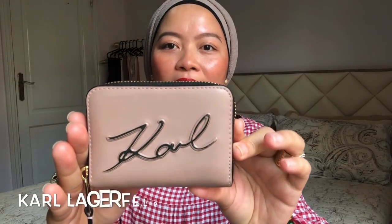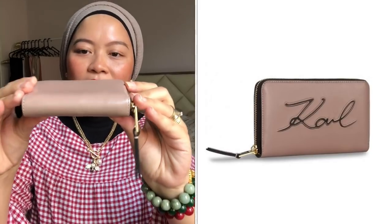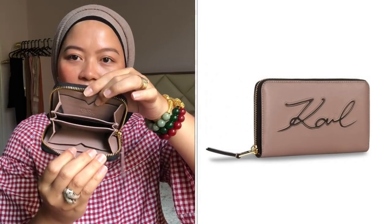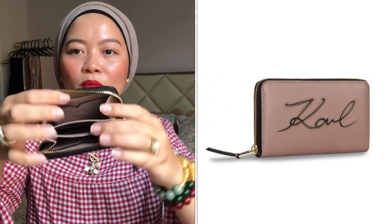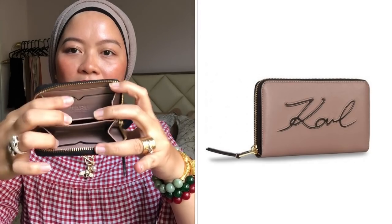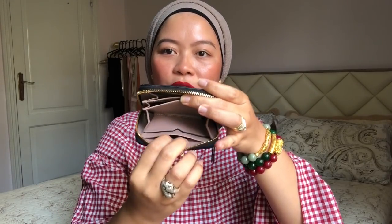The first wallet — or coin purse — I'm going to share is this one. This is from Karl Lagerfeld. It's a cute one, like an old rose color. This is the zipper, and that's how it looks from the back. It's a coin purse, and there are so many compartments inside — one in between, a card holder on the side, two here and another two on the other side.